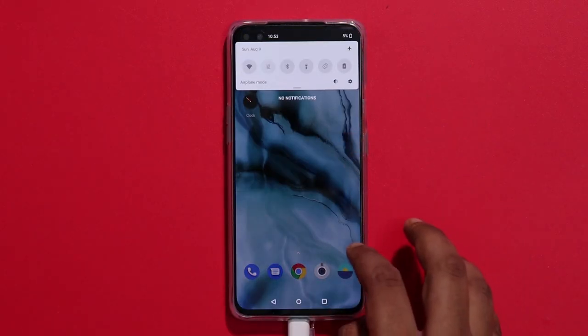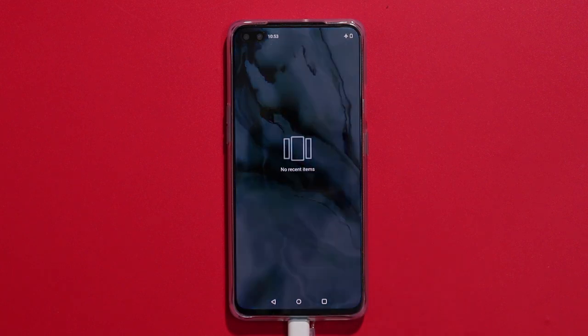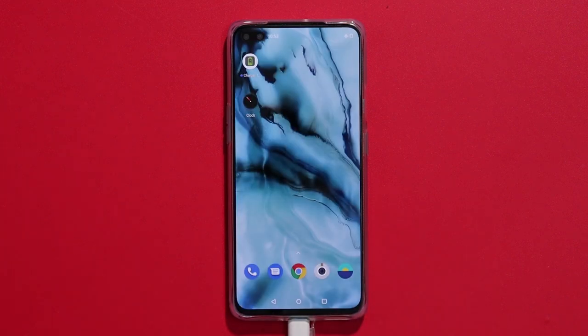First, you can clear the app cache. Then you can set the phone to Airplane Mode. The phone is completely idle. We can use a battery test.